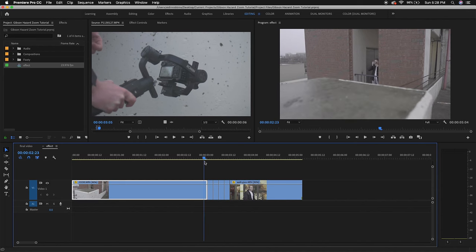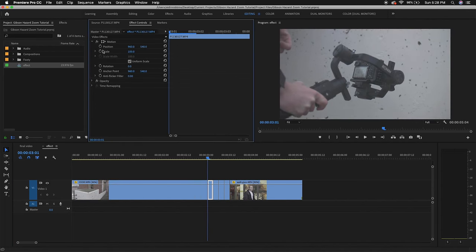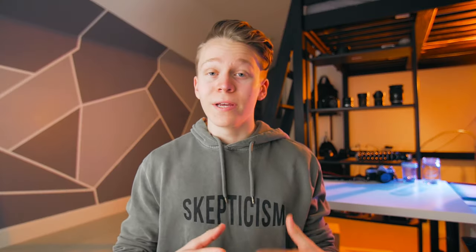Now I'm going to go to the first frame of my first clip and keyframe the scale at 100 percent, then I'll move forward a couple frames to the end of that clip and set the scale to 200 percent. Now I'll just repeat that animation for the rest of the clips, and that's technically all that needs to be done to create this effect, but on this channel we have a quality standard so we're going to keep going and make it look even better.